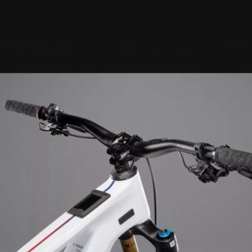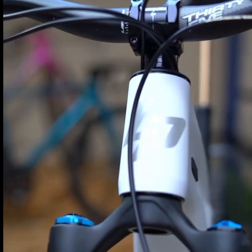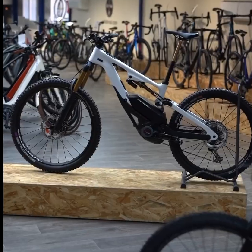Braking is handled by Shimano XTR four-piston levers combined with 203 millimeter center-lock rotors for exceptional stopping power. This setup gives you confidence on steep descents and technical trails.